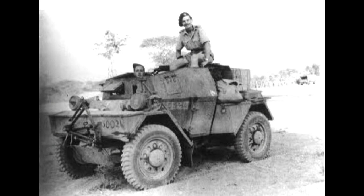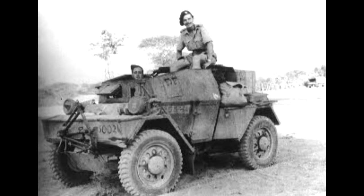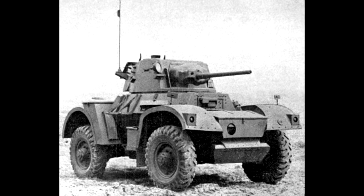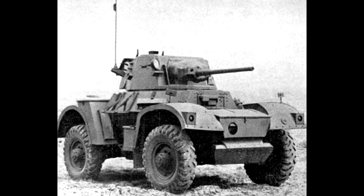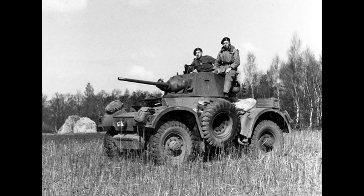The Ferret can trace its roots all the way back to the Second World War, because during that war the main British reconnaissance vehicle was the Daimler Dingo armoured reconnaissance vehicle, and it saw pretty good service through the entirety of the war, used on pretty much every single front.